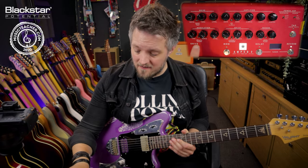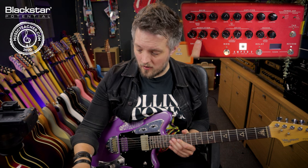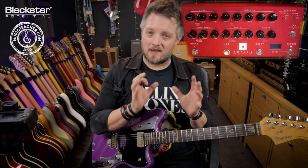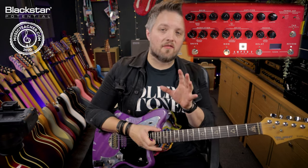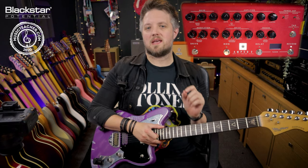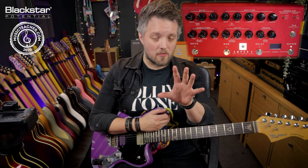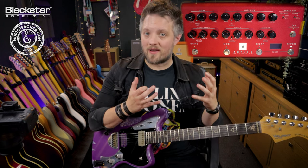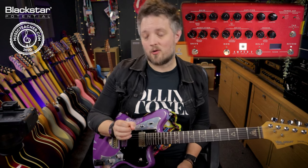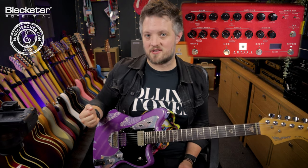The tremolo effect lives in the modulation section — it is on the middle toggle of the three position switch. Tremolo is a guitar effect that lives in the modulation family. It modulates the volume of the guitar signal in a rhythmic, time-based way. We can think of tremolo as subtly dipping the volume, or we can use it to create some quite cool choppy guitar sounds. We're going to dial in a few different tones and I'm going to show you how to use this in a couple of different situations.